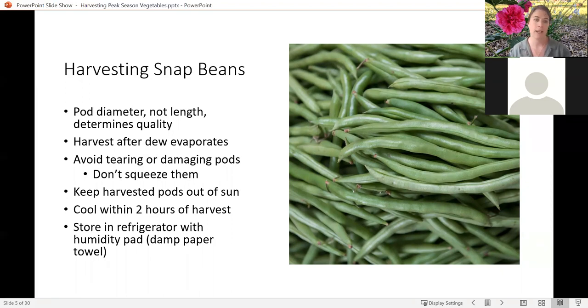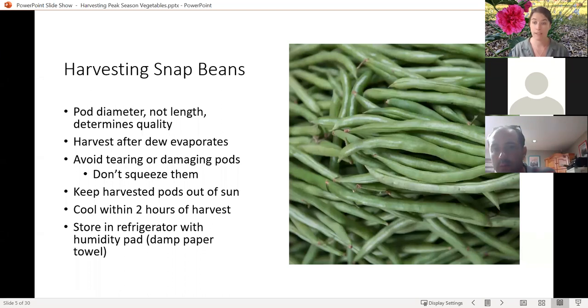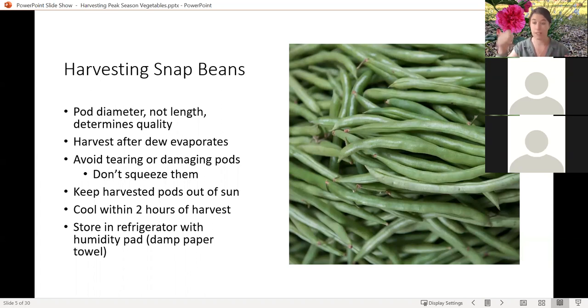You're going to get the best flavor at that point. When you are harvesting your beans, you don't want to just yank them off the plant. If you've got a pair of scissors or a sharp knife, you can clip them off the vine, or you can also just pull them gently off — usually the connection pops off pretty easily. You do want to make sure that they cool down fairly quickly, within two hours of harvesting, and store them in the refrigerator with a humidity pad — a damp paper towel in a plastic or paper bag — to keep them a little moist until you're ready to eat them.